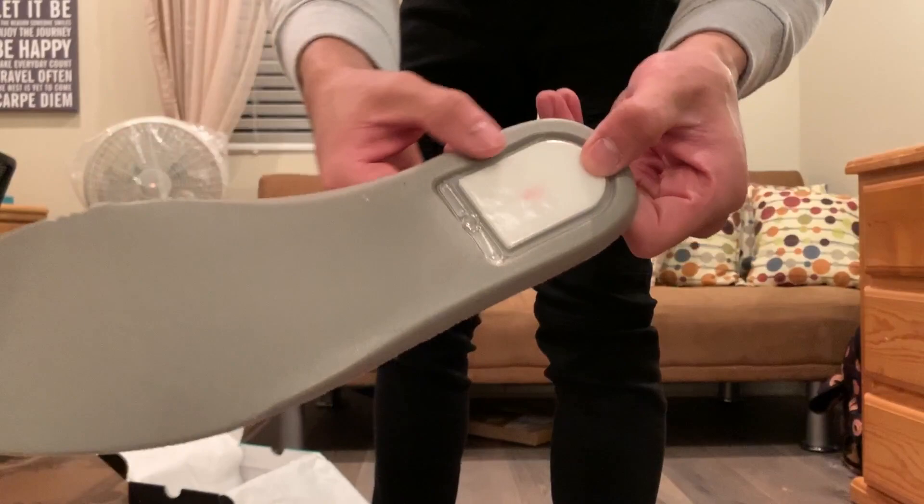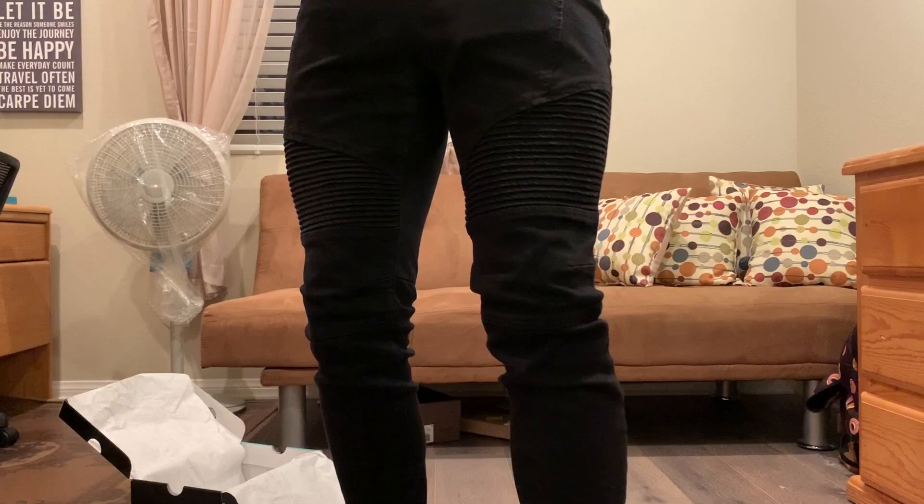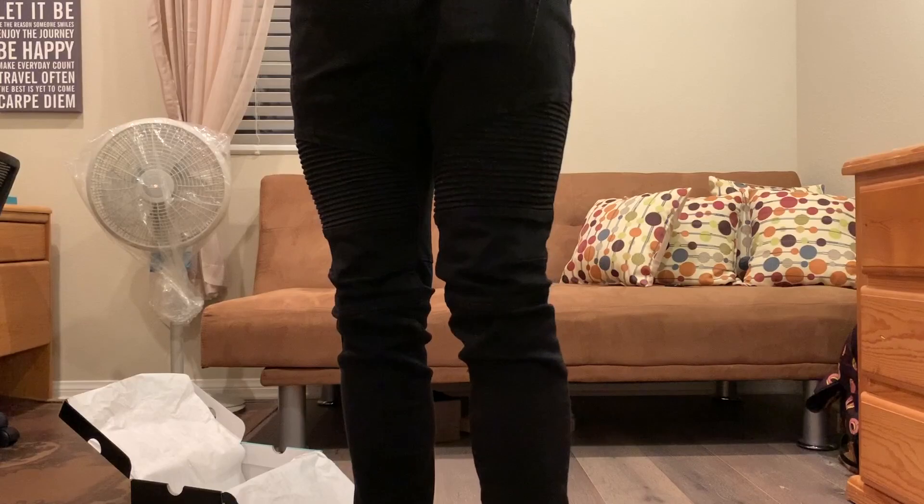It's got the zoom air unit on the heel. Nothing crazy, but for $130 I am very pleased with the result of the shoe and the way it looks. I knew from the colors and the pictures that I needed to have the shoe before it released — very dope.